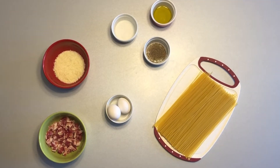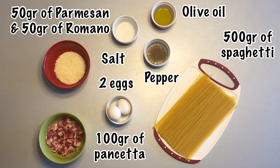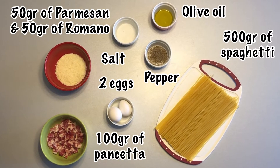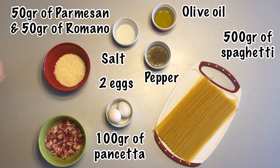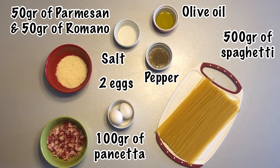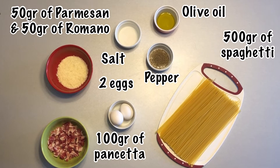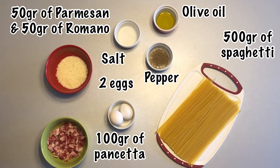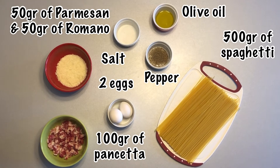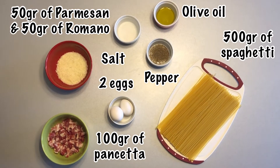For the spaghetti alla carbonara we need very few ingredients. First we need about 100 grams of pancetta. We need about 100 grams of parmesan — half parmesan and half pecorino romano. We need two eggs and about 500 grams of spaghetti, which serves four to six people depending on how much you eat. And then we need salt, pepper, and olive oil.